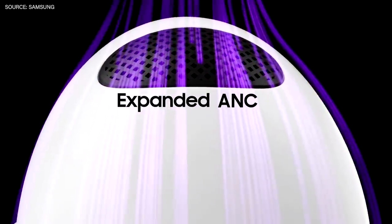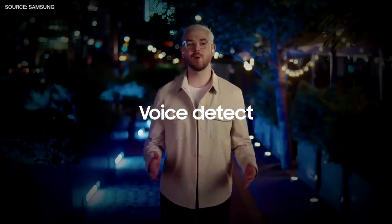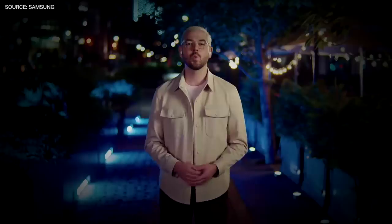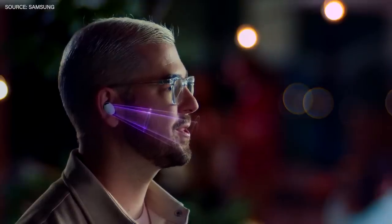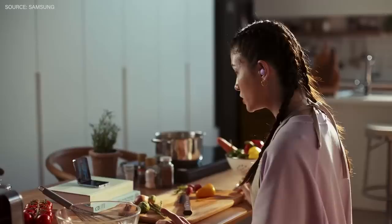Their expanded active noise cancellation is now more powerful than ever. And what's really convenient is that if I need to chat with someone, my Buds 2 Pro can recognize when I start talking and adjust their sound automatically. When I'm calling on my Galaxy Buds 2 Pro, my friends can hear me clearly, even over background noise, all through personalized beamforming.